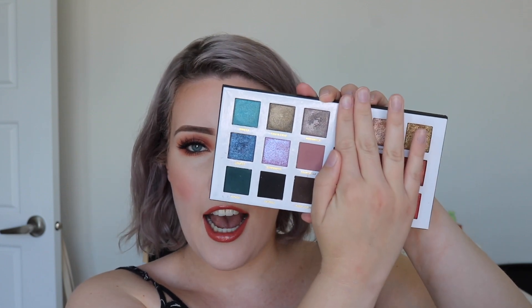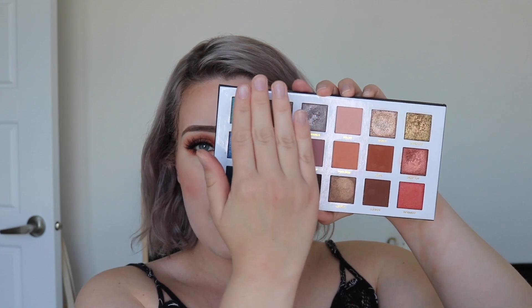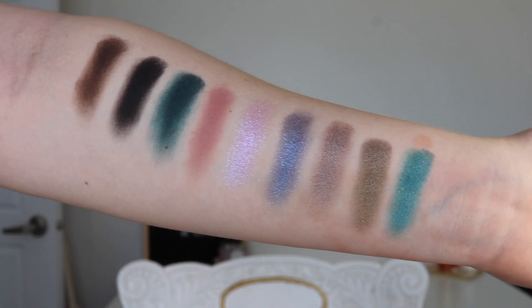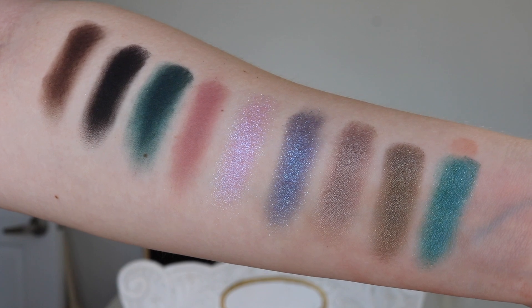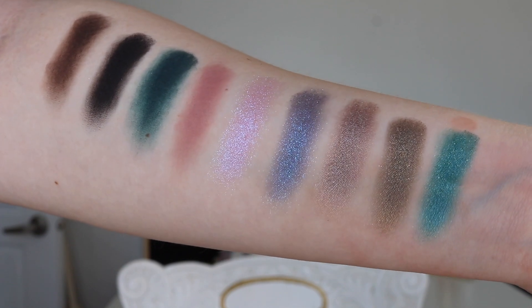Let's do a little bit of swatchy swatches. I'll do the first half of the palette — this is the cool tone side. So first we have the shade Riviera, we have Santa Cruz, Moonwalk, Genesis, Supernova, Double Tap, Fathom, Asphalt, and Dark Horse.